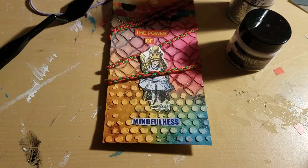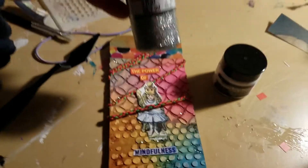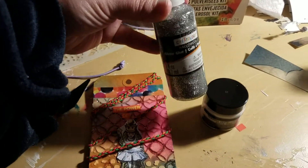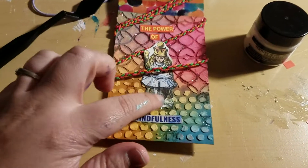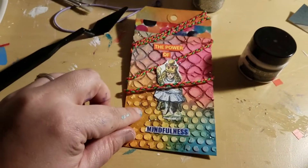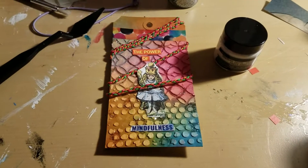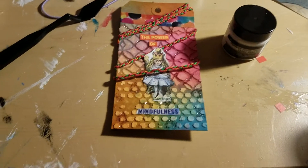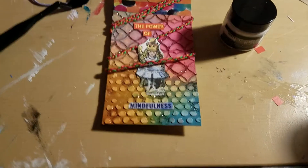And then when that dried, I just went back and used this glitter glue — just cheap craft glitter glue that I had left over from Halloween last year — and just went and did it randomly. And then I wanted the colors to pop and be a little more vibrant, so I went back and sprayed it a little more, just so it was a little more bold.